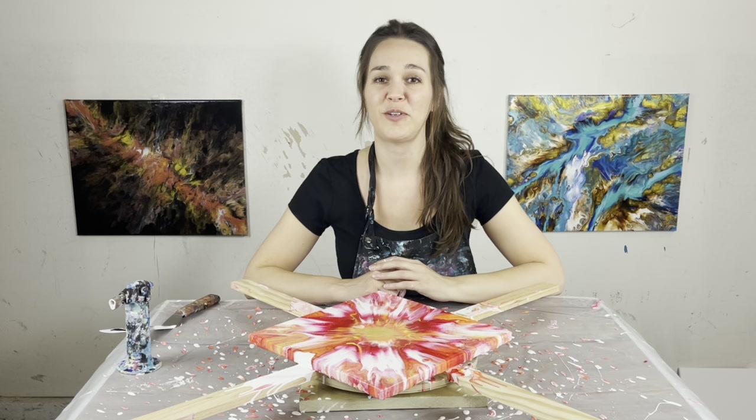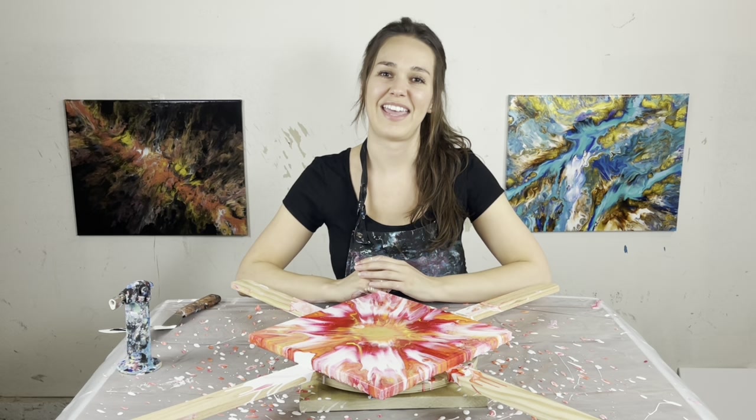Thank you so much for watching me try out this new style of artwork. I loved it, and I'll see you in the next video. Bye!